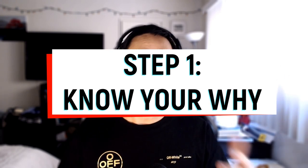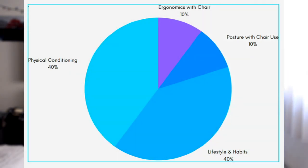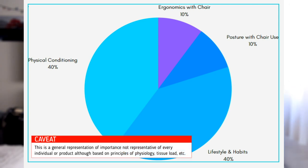Let's talk about what we should consider when purchasing a gaming chair. First, we need to consider the why. What are you purchasing the chair for? Is it for comfort? Is it for performance? If it is for performance, it's only going to be marginal in nature. Is it for health? If it is for health, we need to understand the bigger picture. A chair alone will not provide long-term relief for any orthopedic condition. Ergonomics with the chair is maybe 10% of the picture. Posture associated with using the chair is 10%. Lifestyle and habits with gaming is 40%. And physical conditioning is another 40%.